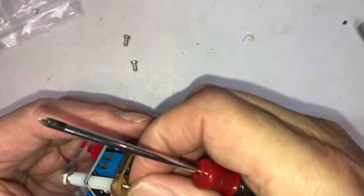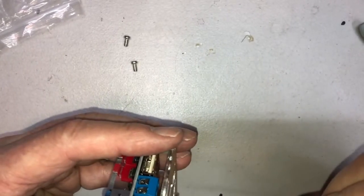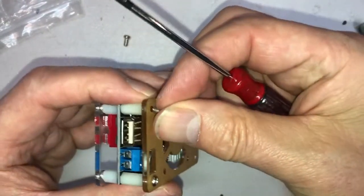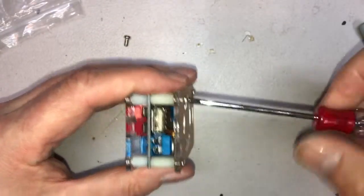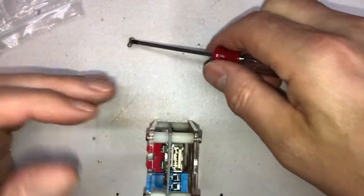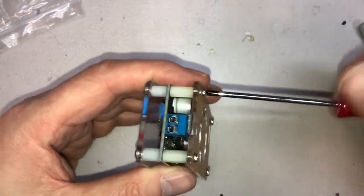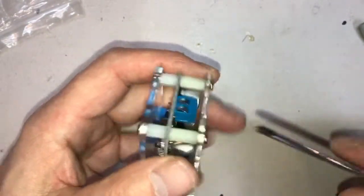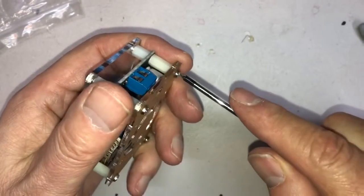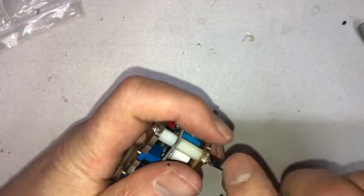Line up the opposite end. Don't tighten them all down yet, just get them all mostly in. My screwdriver is magnetized but yours doesn't have to be — some people like to magnetize their screwdrivers, sometimes it's very helpful and sometimes it's a pain. We have all four screws in. Tighten it down a little bit more, but don't over-tighten it because the plexiglass may crack or the standoffs will strip and break.